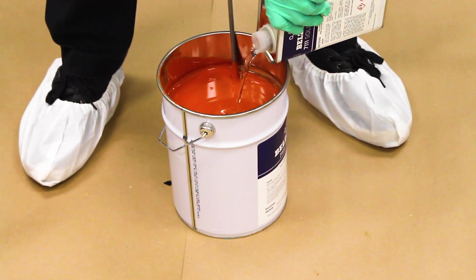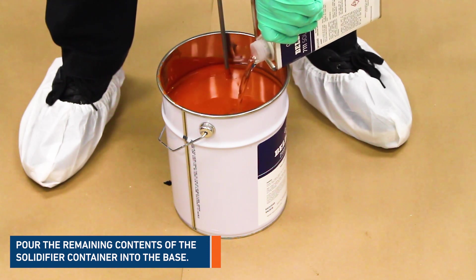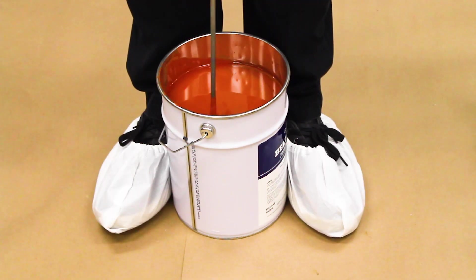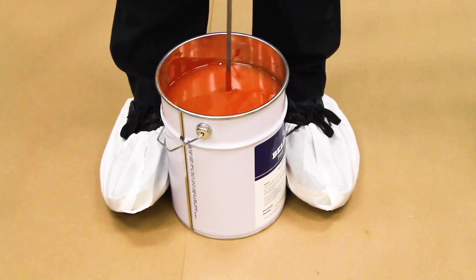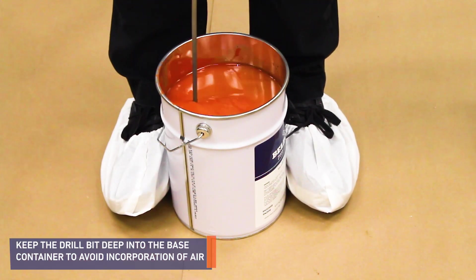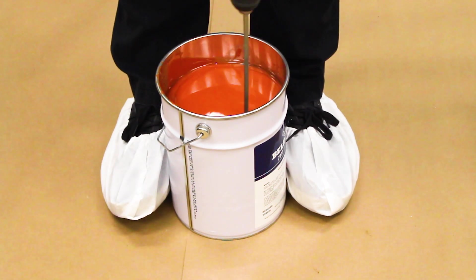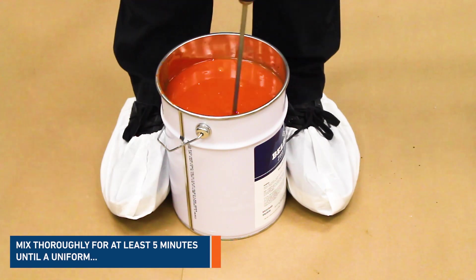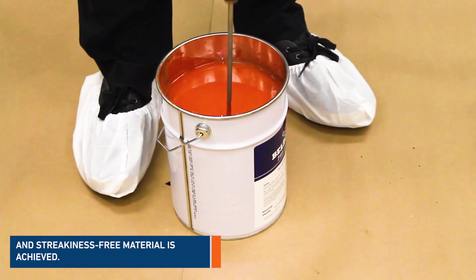Once the solidifier has been reduced, pour the remaining contents of the solidifier container into the base container. Use a low RPM mechanical hand mixer to mix both components. Keep the drill bit deep into the base container while mixing to avoid unnecessary incorporation of air. Mix thoroughly for at least five minutes until a uniform and streak-free material is achieved.